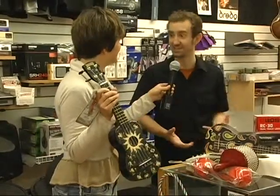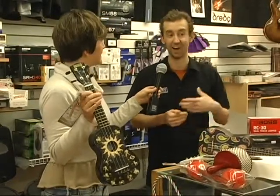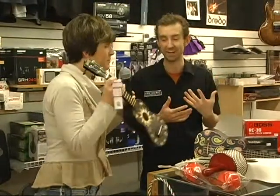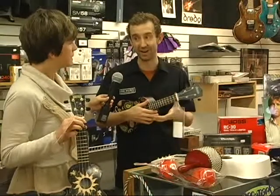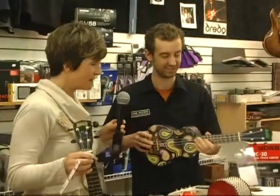We get people of all ages looking at ukuleles — they've been really popular. They're quite easy to learn on, so that's a nice thing. You can give it to a young kid and they can play a chord with one finger. I got a chord right there, got another one right there, so it's quite easy to start playing. Easy to push down, good beginner instrument, inexpensive.